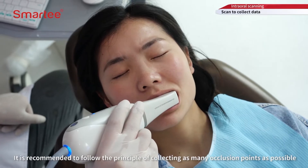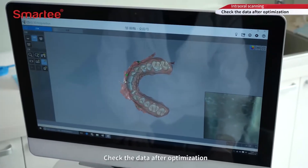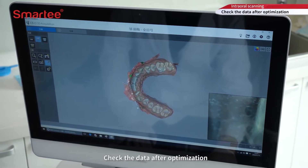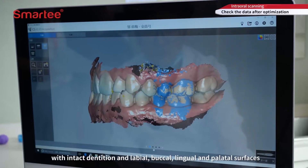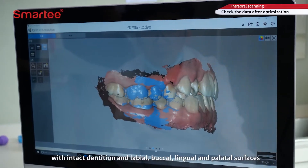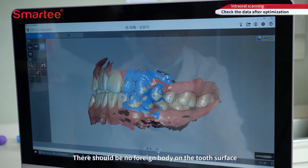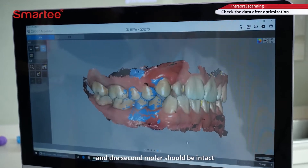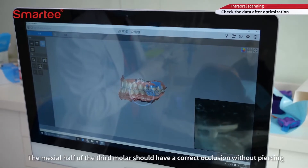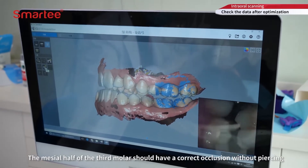Check the data after optimization. The cervical margin should be clear and continuous, with intact definition and labial, buccal, lingual, and palatal surfaces. There should be no foreign body on the tooth surface, and the second molar should be intact. The mesial half of the third molar should have correct occlusion without piercing.